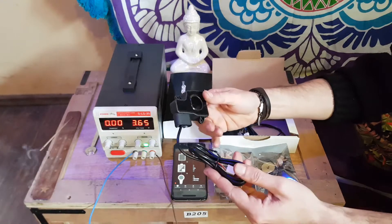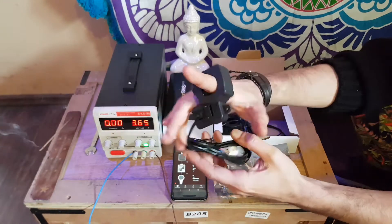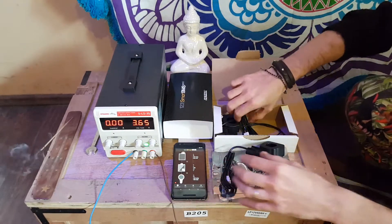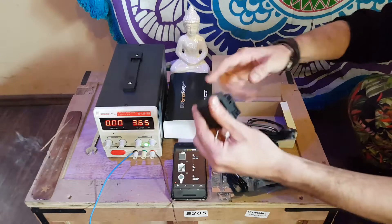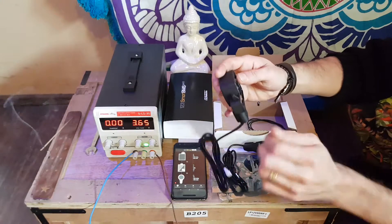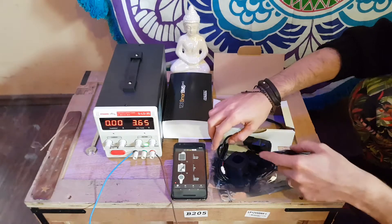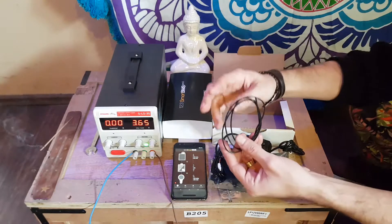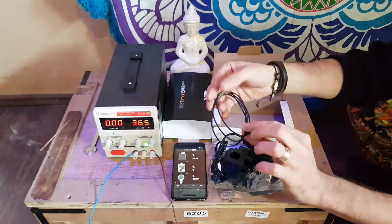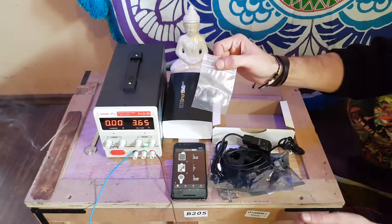Next we have this current sensor — it's a 500A current sensor. As you can see, it's pretty large. Then we have another 500A current sensor. One for inbound currents and one for outbound currents. We also have this piece of wire to attach the in-between cells and the begin and end cell together. And here is an anti-lock pin for the system.